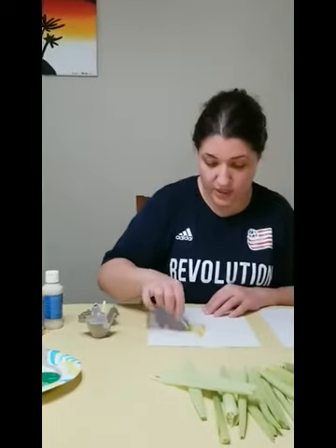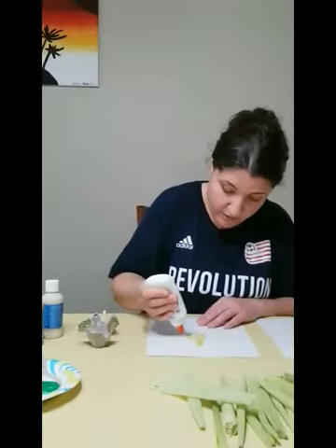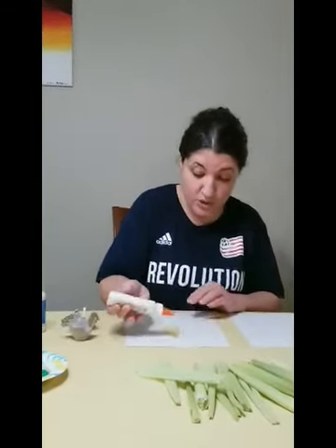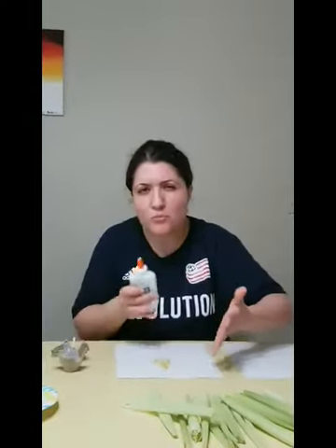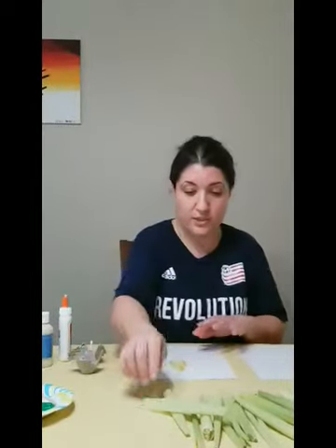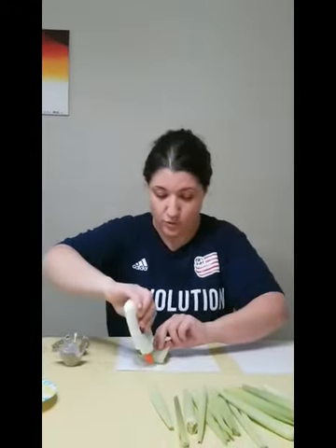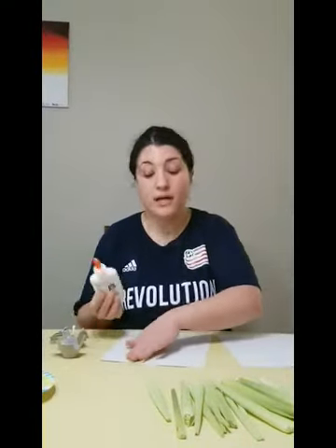Once you're done, you can put some glue around your corn. This is also a cause and effect activity, not only fine motor when you squeeze. It depends on how much glue you put on each side — you will see if the husk will stick well or if you need more glue for it to stick. You can get one husk at a time and glue it on the paper. You can put the glue in drops or make lines with glue.